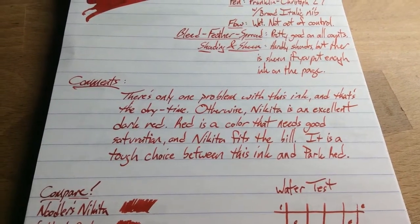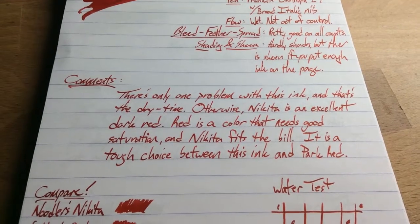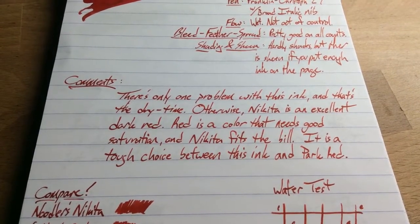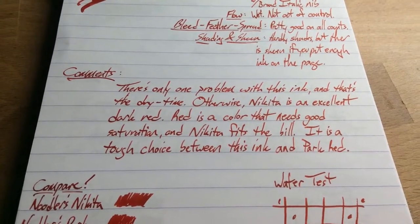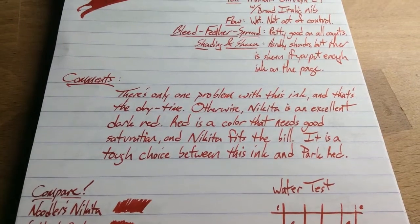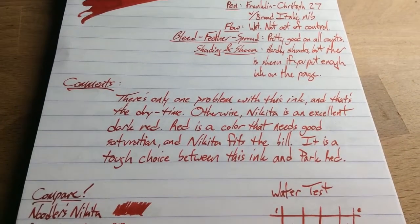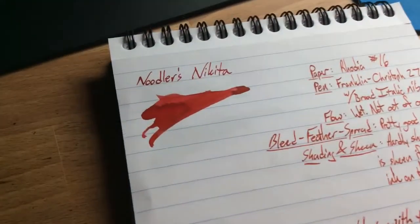The only problem with this ink — and the big difference between this and Park — is the dry time. Nikita takes a while to get dry. You have to sit it there for a while, and on Noodler's paper it takes quite a while. So don't expect this one to be a quick-drying ink. But aside from that, this is a really good ink. It's got a good feel to it.